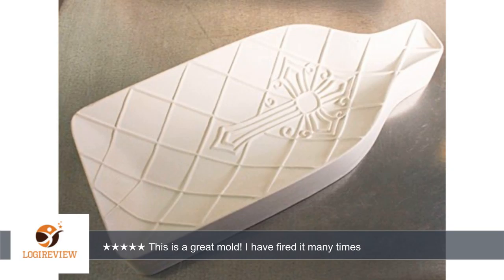This is a great mold. I have fired it many times. I always use a kiln wash before firing. Thank you for watching.